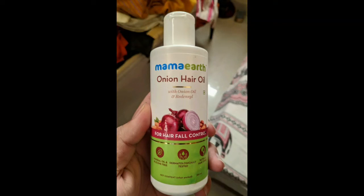Hi friends, now we are going to show you the Mamaearth product. This product is Onion Hair Oil. This product is white with onion pictures on it.